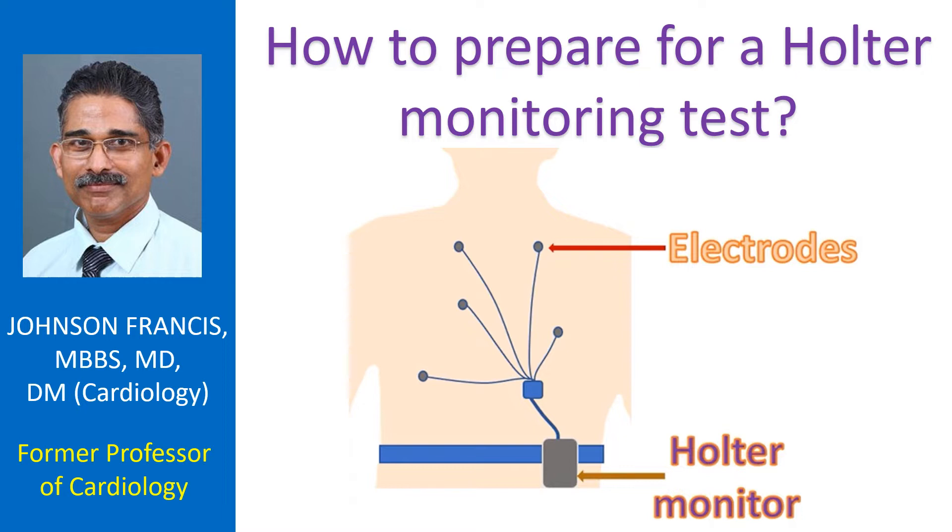The electrodes are attached to the chest and they contain a gel to improve electrical conduction. Chest areas should be clean and dry after a bath. If there is a lot of hair on the chest, regions where the electrode patches are attached will have to be shaved, otherwise the patches will not stick well. It may be better to shave the whole chest area for better results.